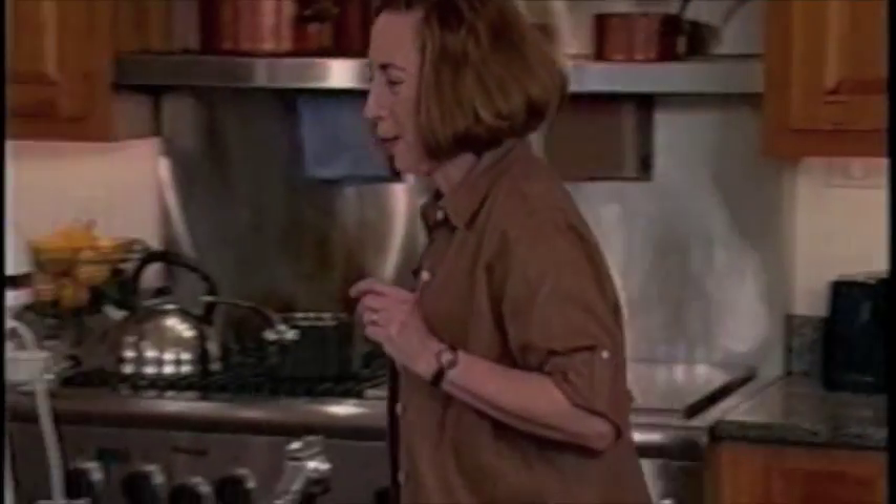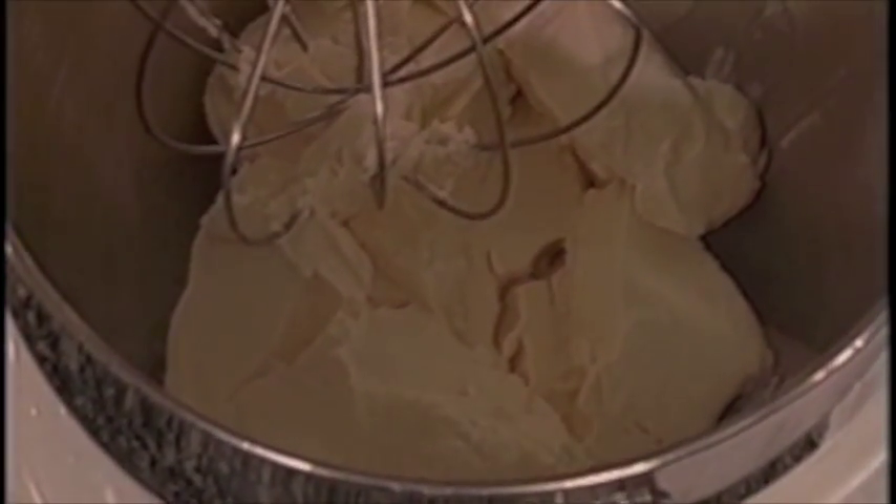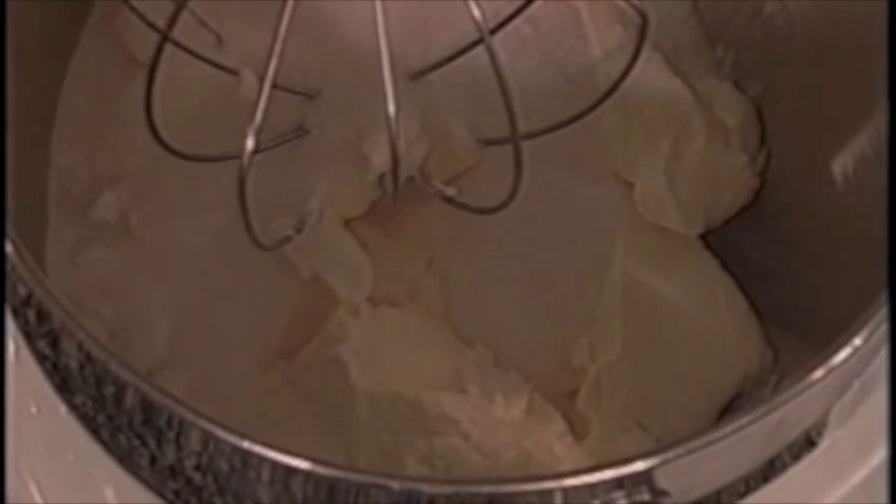Now I'm going to make the cheesecake batter, and because I'm going to show you two different ways of making cheesecake, I'm going to make double the amount of filling. Start with cream cheese softened, and add the sugar. If you're using a stand mixer, use the whisk attachment.